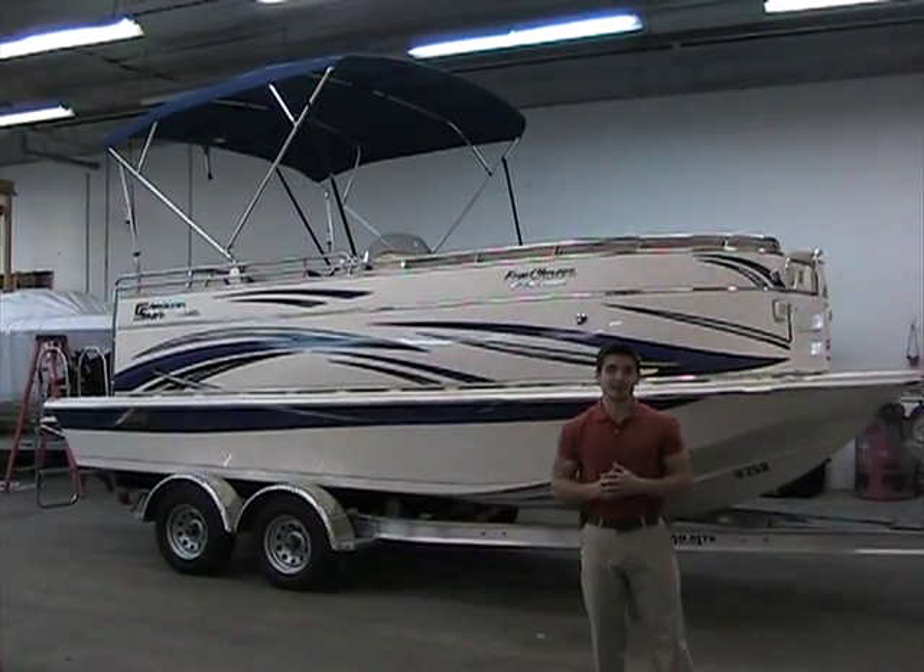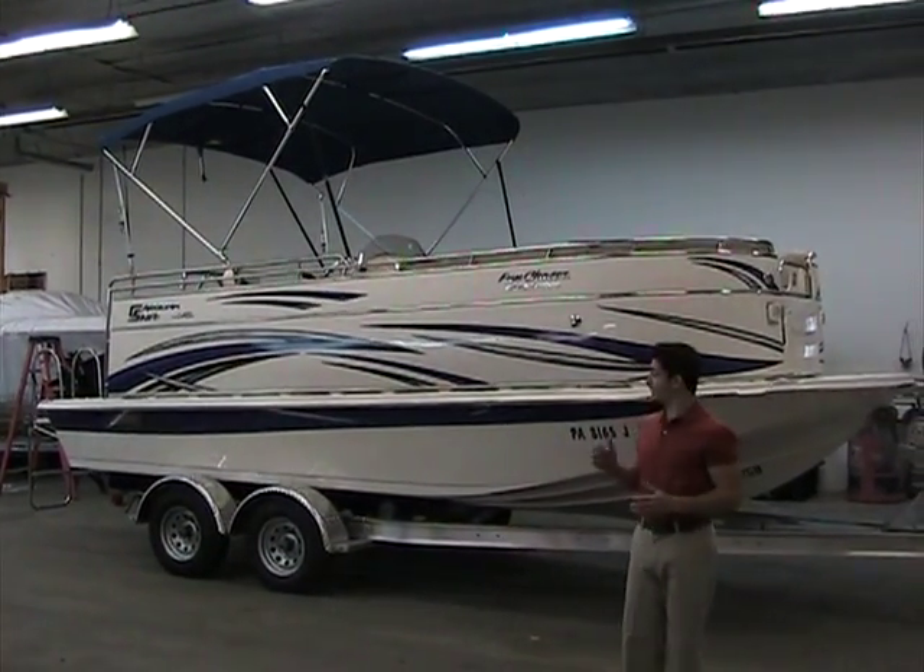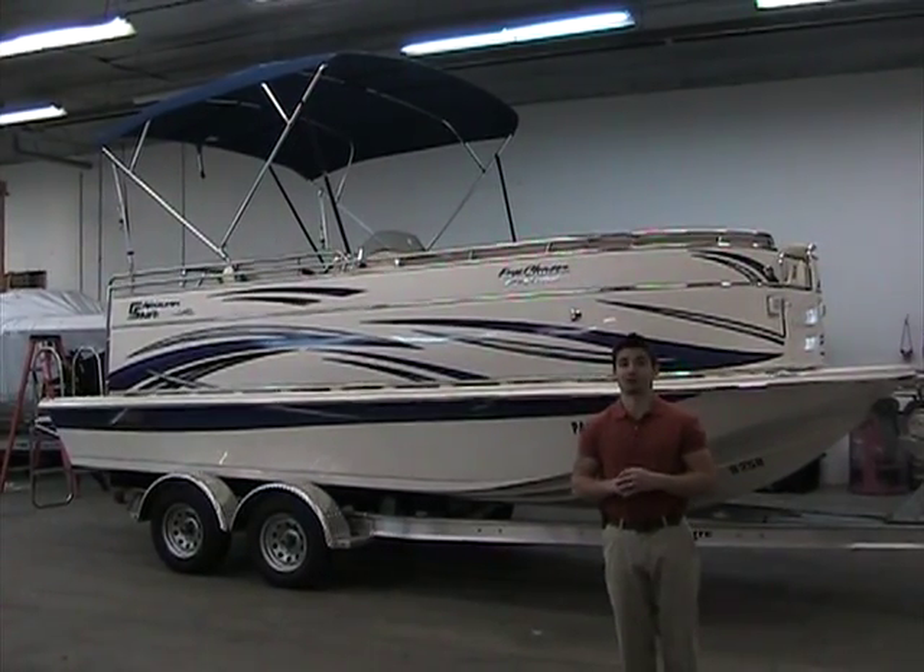Hi, welcome to Peter's Marine. My name is Devin and today I'm going to be talking about a 2013 Carolina Skiff Fun Chaser.